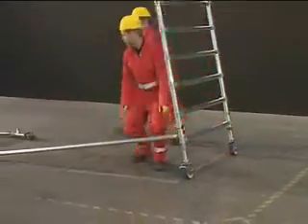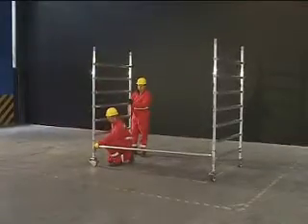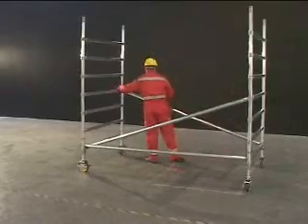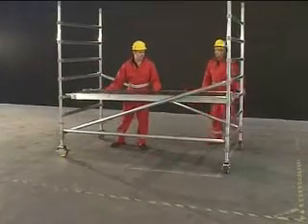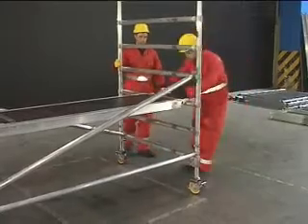Assemble the base of the tower as per the Instant instruction manual. Position a trapdoor platform on the appropriate rung of the tower — refer to the instruction manual. Take care to ensure the base is level and square.